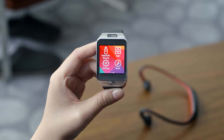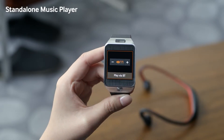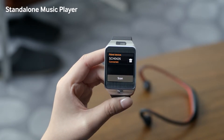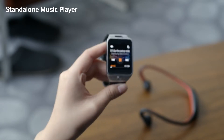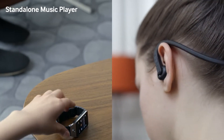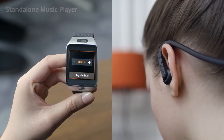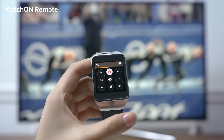While it works well as a paired device, the Gear 2 can also function as a standalone device. Let's see how this works with a Bluetooth headset. It has internal memory, so you can just transfer your songs onto your Gear 2 from your PC or your smartphone. With Watch On remote, the Gear 2 can control your electronic devices using the embedded infrared LED sensor.